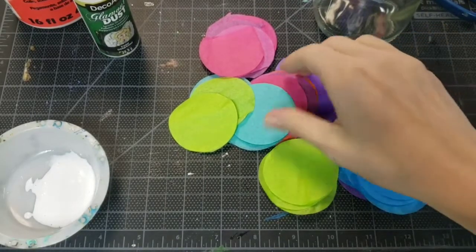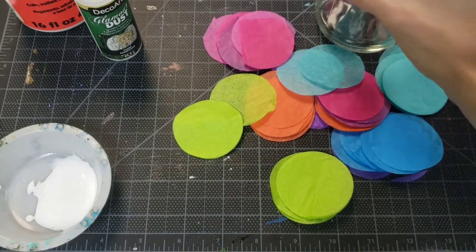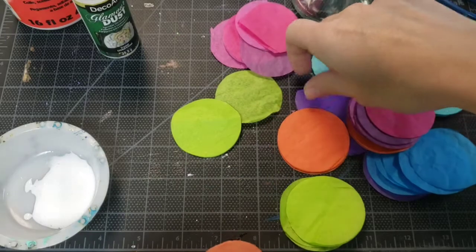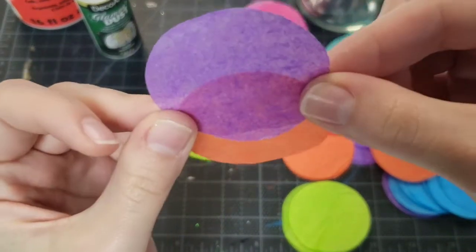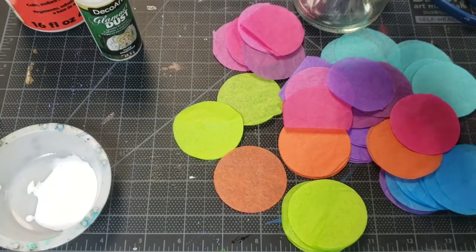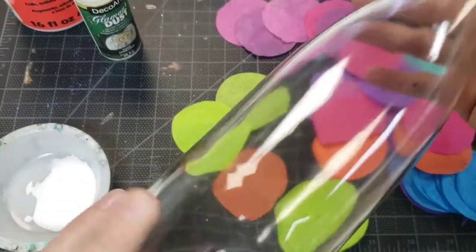One thing to think about is how the colors are going to look when they overlap, because this is a luminary - we'll put lights inside or set it up against the window. You probably don't want to combine colors like orange with purple because when those shine together they make a brownish color and that's not great. Test it by holding it up to the light. Try to overlap colors that look nice together. You could do a pattern - all your pinks placed evenly, then blues in between - or just go wherever you want.